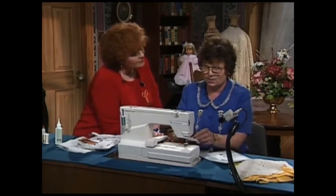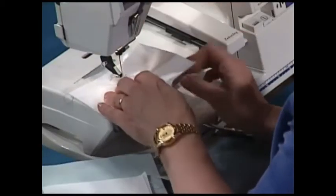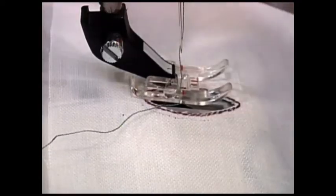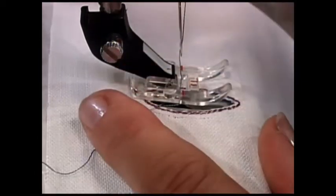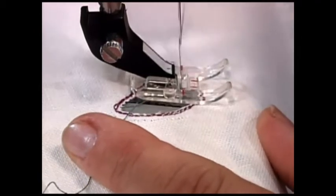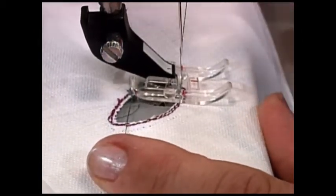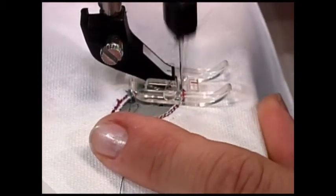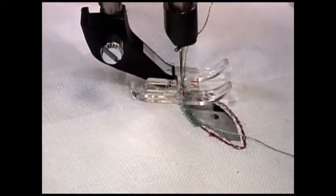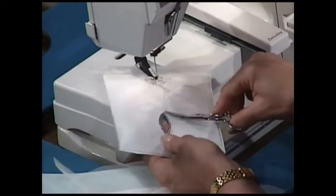I'll put a piece of the water-soluble stabilizer underneath and go back to the machine. I'm using my see-through foot, which I think is the best choice because it lets you see better what you're doing, and you have that little red line as the guideline. Select a satin stitch and simply satin stitch around the design, stitching off the edge. This is usually done tone-on-tone color-wise, not with green and red thread. As you approach a corner or a point, you might want to narrow your width down, sew out to that point, then pivot and come back on the other side.